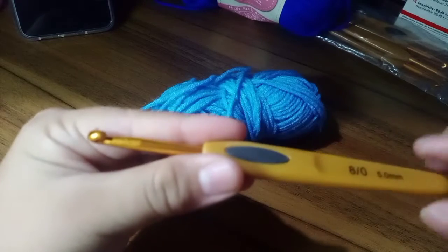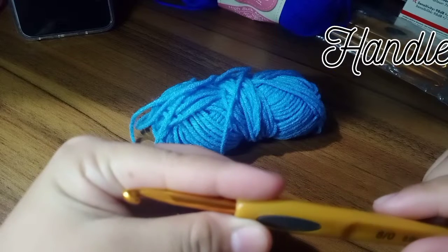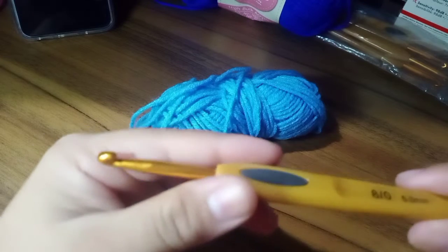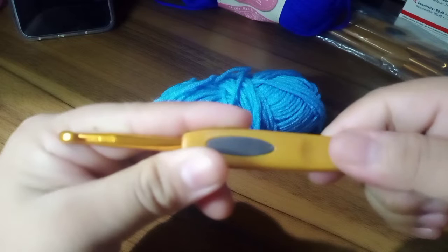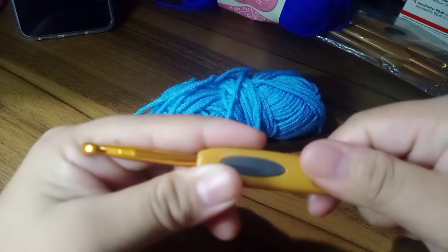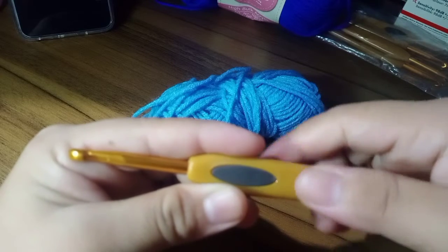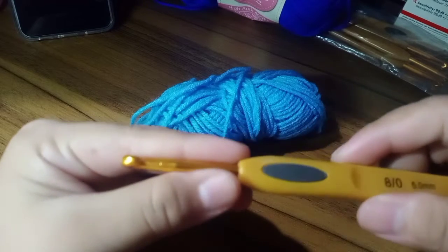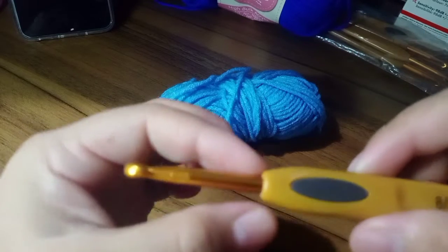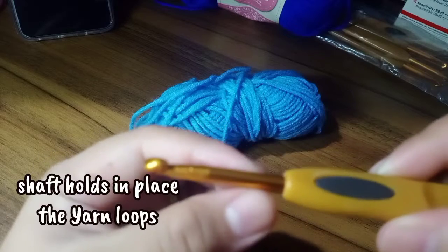So let's begin. The first part of our crochet hook is the handle — some call it the handle grip. The crochet hook has this handle grip where you hold on to your crochet hook. There are some crochet hooks that don't have a grip or handle. The next one we have is the thumb rest, and then the shaft. The shaft is the place where your yarns are resting whenever you create your chains.